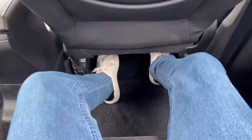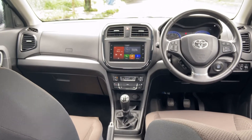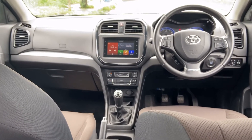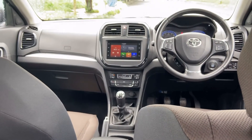Under-thigh support is decent, headroom is very good, and there are handles with hooks on both sides. Adjustable seat belts are provided. In the door pads you can easily fit a one-liter water bottle. There are power window switches and chrome door handles in the rear. That covers the interior and exterior — now let's look at the engine bay.